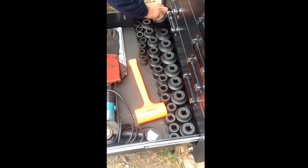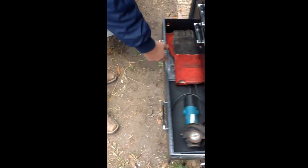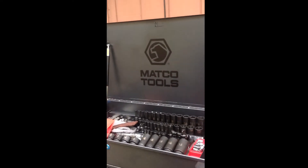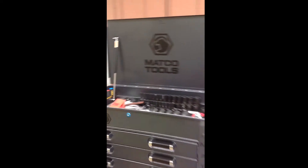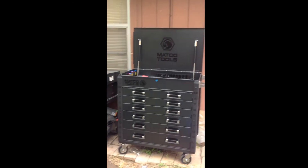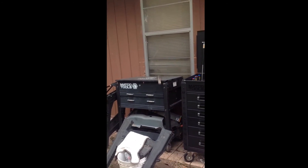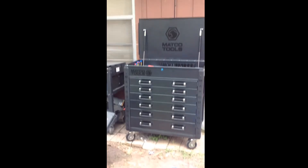I'm still missing more stuff, but it's a good start-up kit. That's my old toolbox on the other side — I'll probably take them both with me, or take the big one first and then the small one later on.